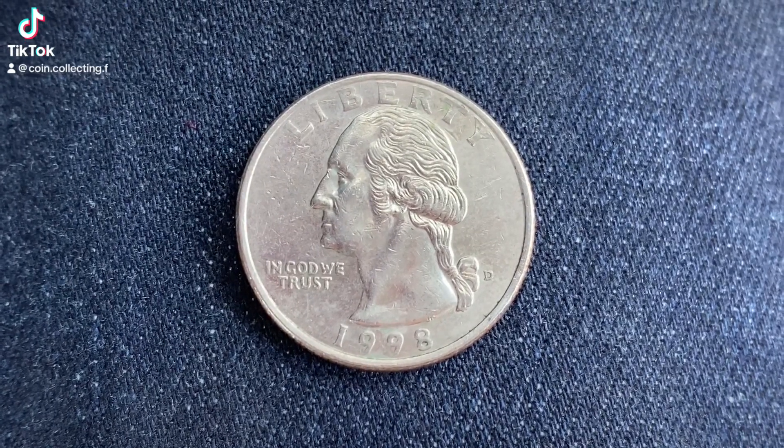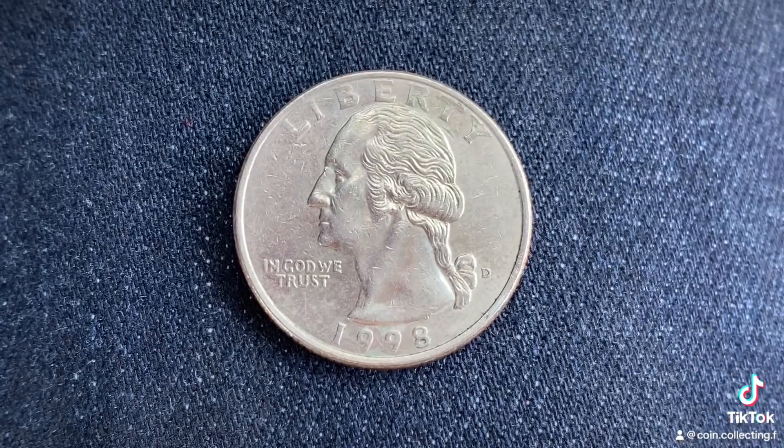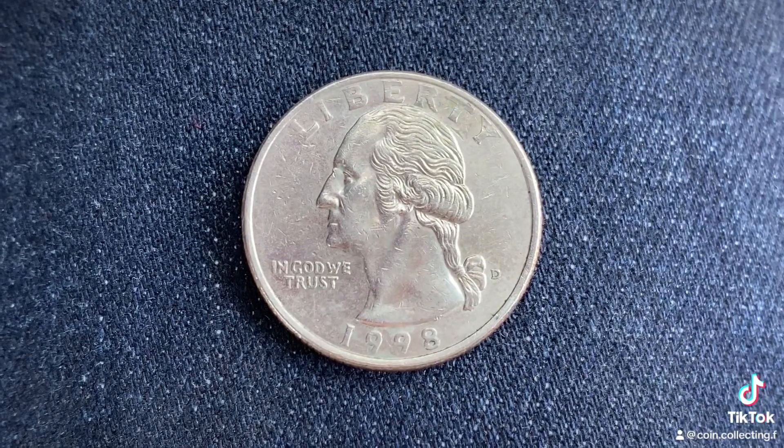Thanks for watching Coin Collecting Fun — this channel is dedicated to the king of hobbies and the hobby of kings. Here's a 1998 D Washington quarter. We are currently enjoying a look at the front of the coin, or you may call this the obverse of the coin, or simply heads.